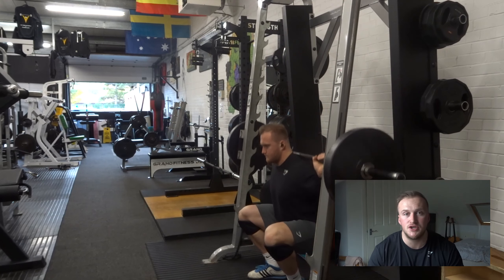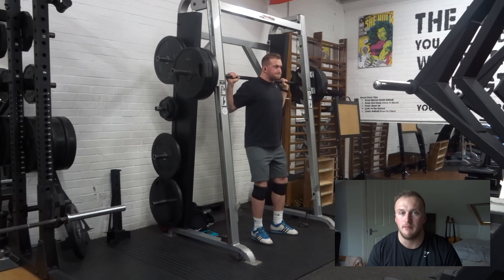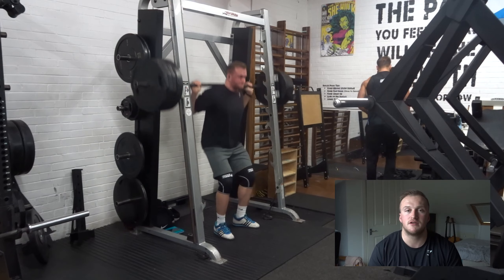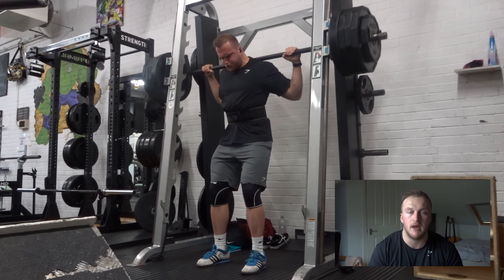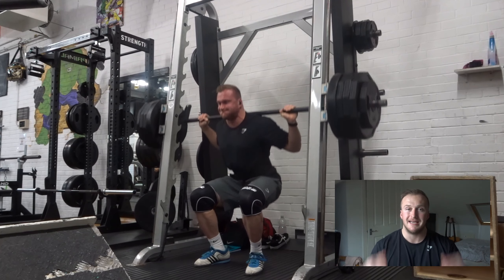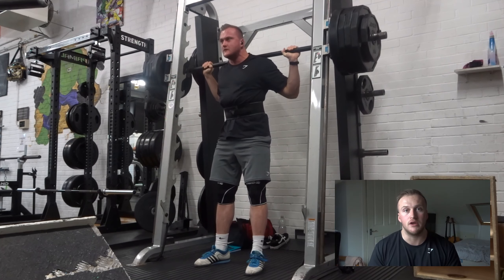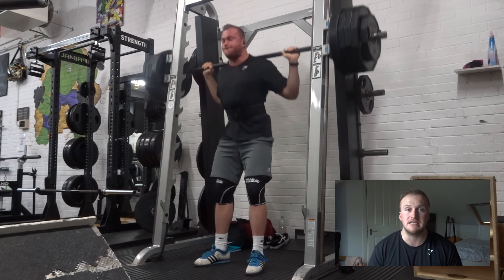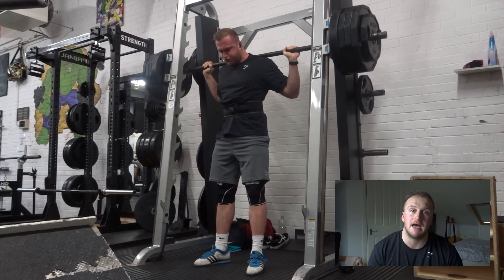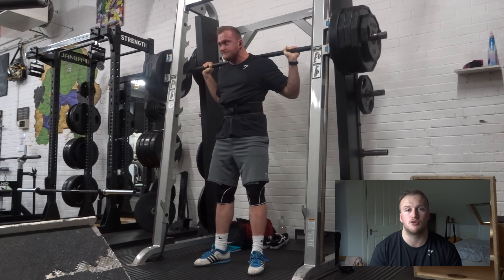Exercise number four was the Smith Machine Squat. I do quite a lot of warm-up sets on this just to make sure that when I do my top set and back-off set I'm hitting the correct weight in that failure range. When you're doing the Smith Machine Squat, keep your feet slightly narrower than a barbell squat. Because it's a fixed movement, focus on sitting down — sinking into that hole between your legs — keeping your chest up and driving your knees out to the side. If you don't drive your knees out, you might cause your lower back to round as you come down into that squat. Make sure you're controlling every rep and driving out of that hole, squeezing the quads on the way up.